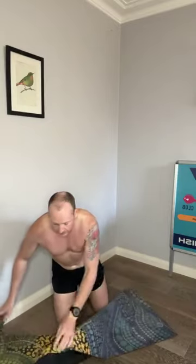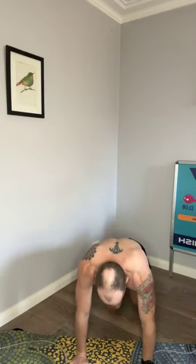Half burpees next. We just keep doing these until we become more proficient. Pace yourself through.